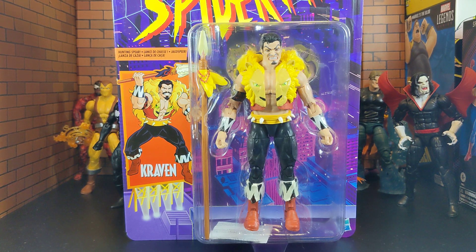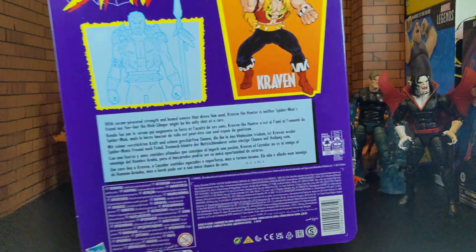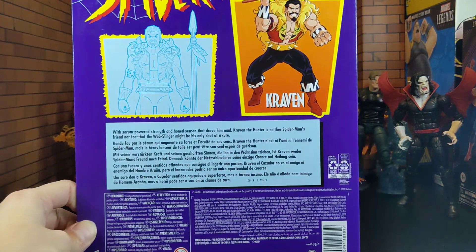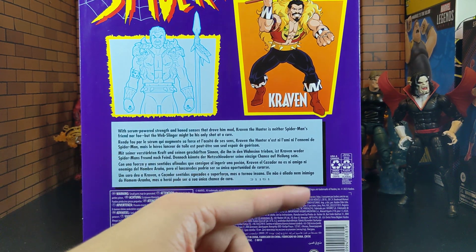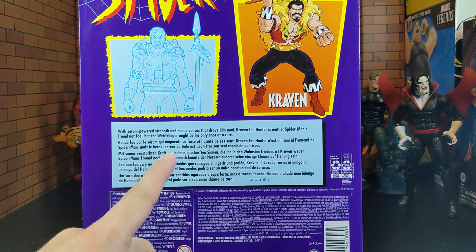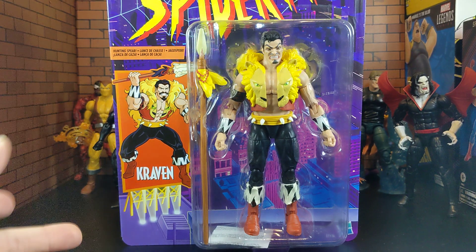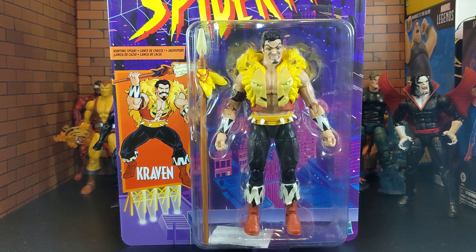This guy looks like a really good figure and I can't wait to get him out of the box. But real quick we're gonna take a look at the box and the artwork. Hasbro never fails giving us amazing packaging when it comes to these Marvel Legends animated series Spider-Man figures because they give us the retro throwback look which I freaking love. It's so iconic. On the back of the box as always you do see a little bit of bio. I think he came out in season 1 episode 7 for his first appearance. He is an underrated character from the Spider-Man line and definitely a really good figure to have.